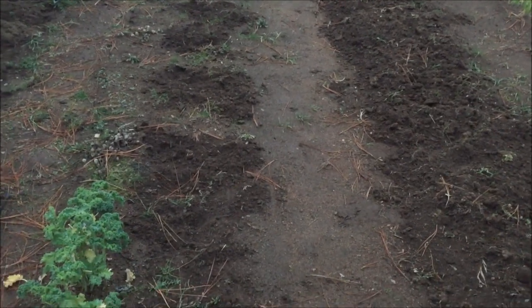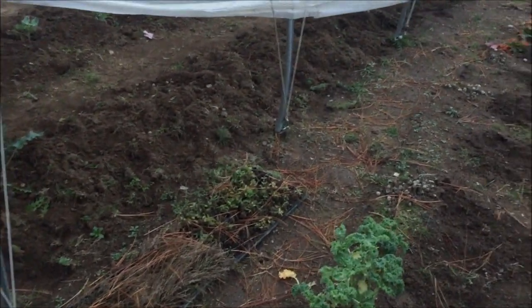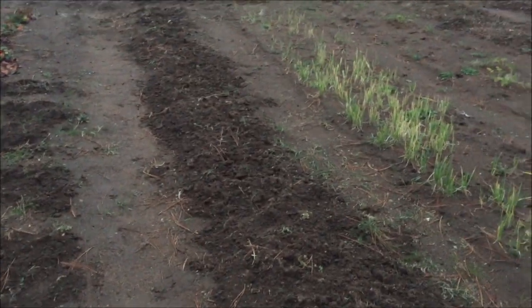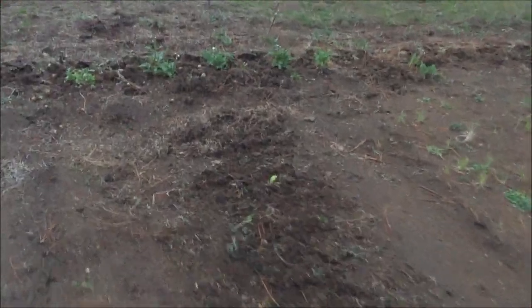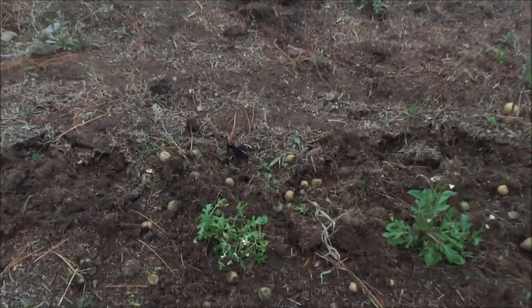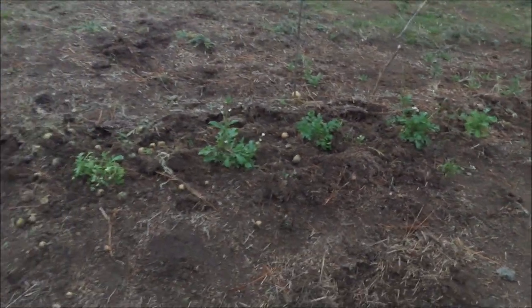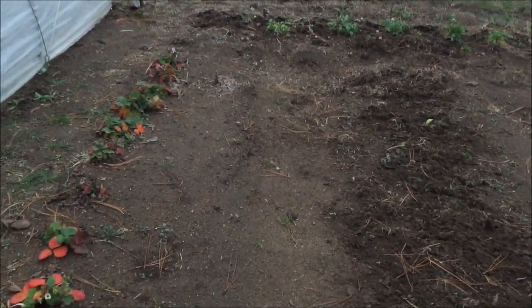I broke the watermelon open, seeds were coming out, and put those in the ground too. I also built a mound in the center of the tomato bed and put the old tomatoes in there. We'll see what happens — it doesn't hurt to try. If we have any germination come spring, then cool. There were some nasty tomato plants over here and some tomatoes just fell down, so I just left them. It was just a little trial bed area, so we'll see what happens.